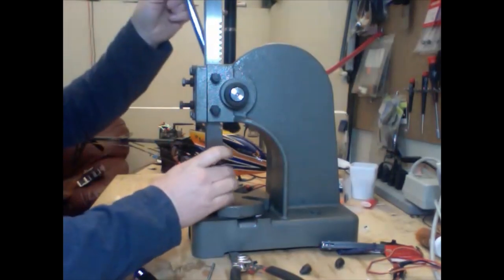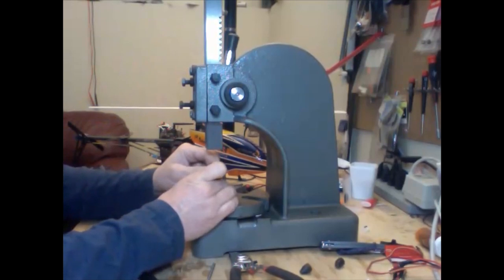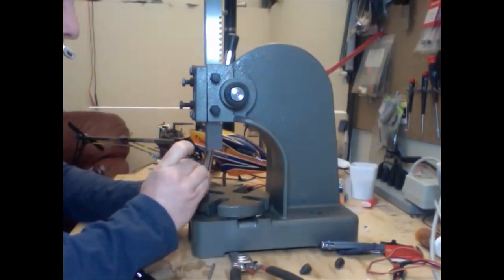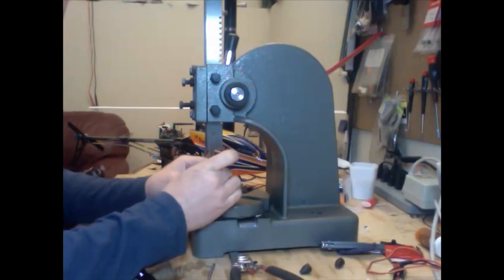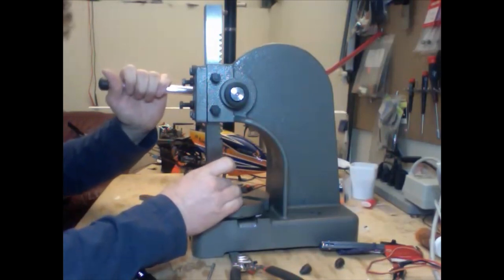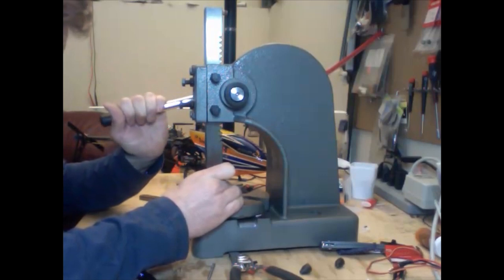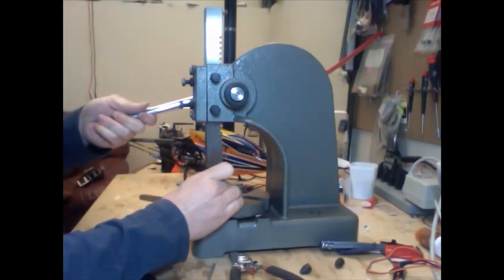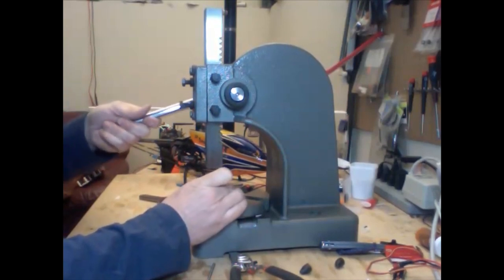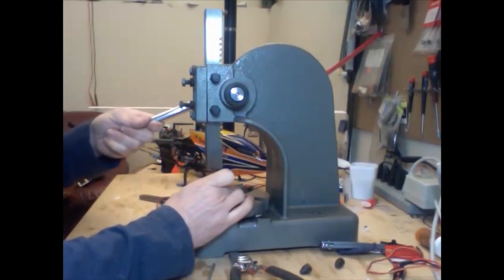We're going to line this up and use the flat portion of our arbor press to press that back in place. There is a flat spot on both ends of the shaft, so you know to line them up, which makes it a little bit easier. You want to be really careful when you put this back in — you want it to be lined up and as straight as possible, because you don't want to bend or rupture the side of the can where the shaft goes in. This is quite critical. What I like to do is rotate it a little bit each time I press down, just to make sure it's always going down nice and straight.